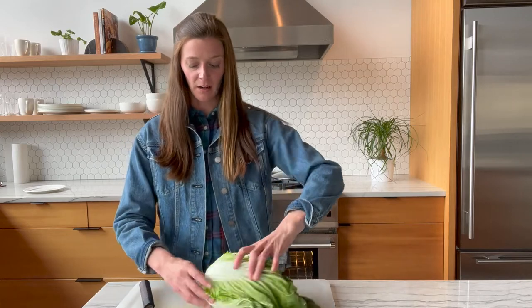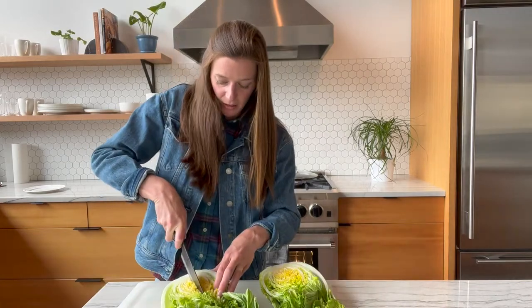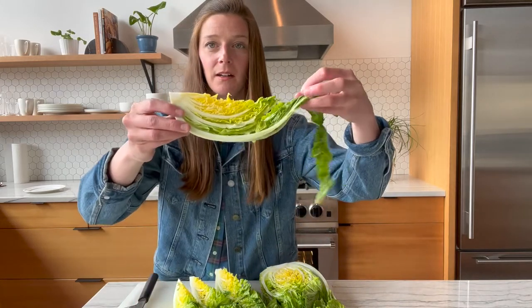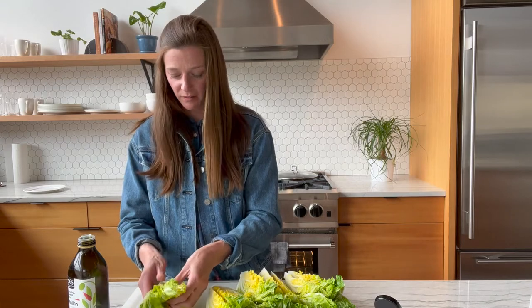Now let's cut the cabbage. You can do this many different ways depending on the application and variety. In this example, we're going to leave the core on because we're keeping it in wedges — the core will keep all the leaves together. Slice it down the middle and then into wedges from there. For this application I'm going to cut it into fourths — halves, and then each half again. It's a really pretty, perfect little wedge. First, add a little olive oil to each one and make sure it's incorporated into each of the leaves, then we'll move over to the heat source and get one side nice and charred before adding the dressing.